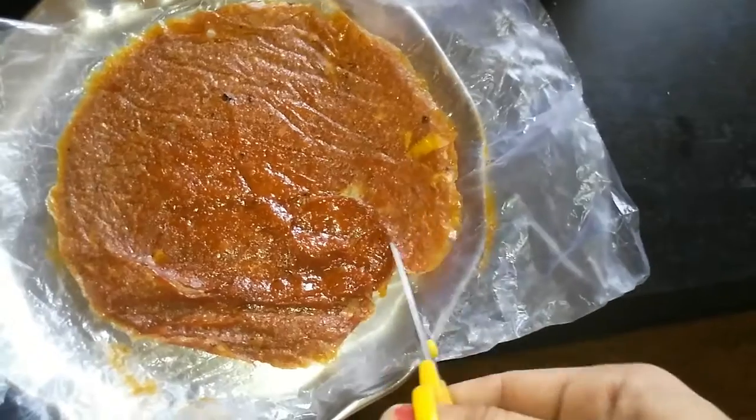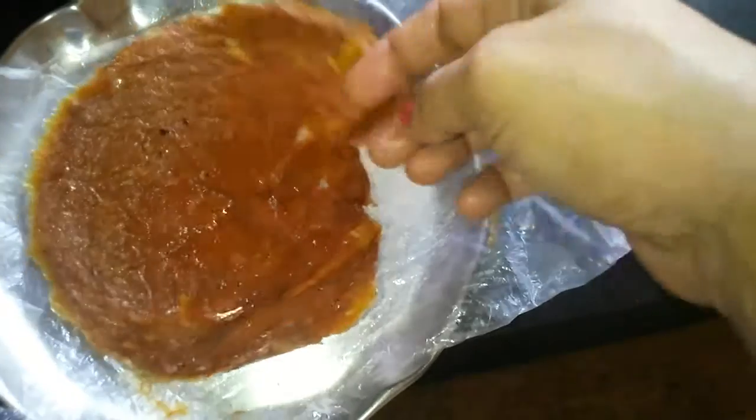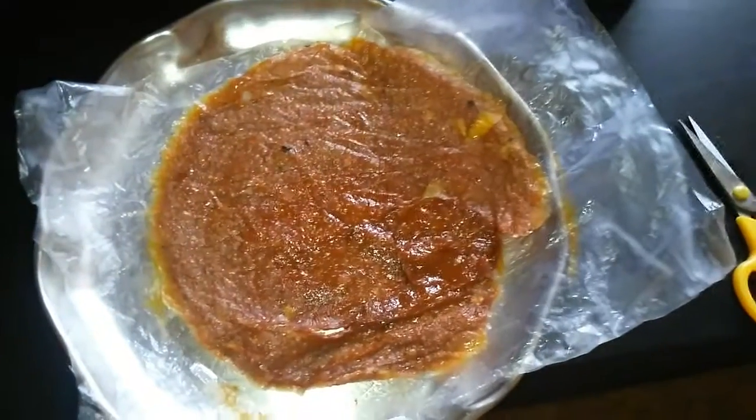I will just try it here and then cut it into vertical strips and store them in an airtight container. This can be served as an evening treat.